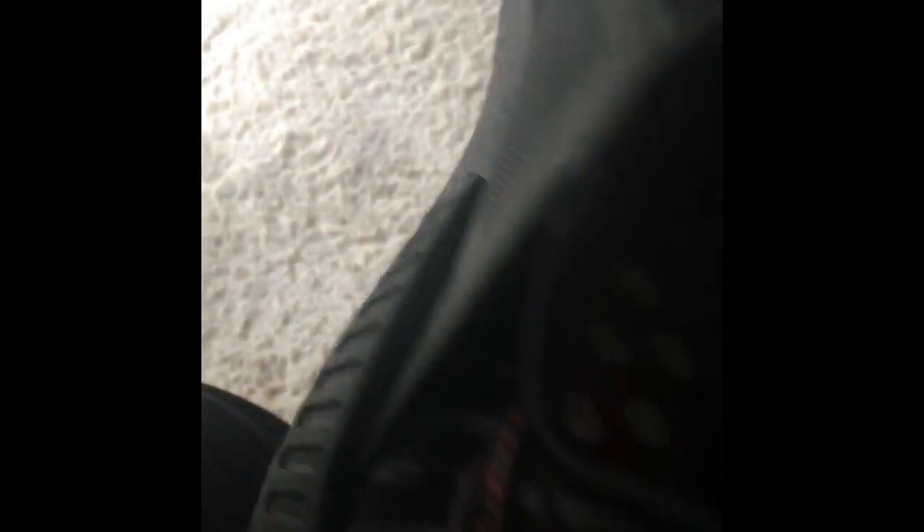Yeah, these are pretty cool. I think they are the NMD XR1 PK. Here's the back — you can pull it and it looks like that. Anyway, I'll be back with the full review in a little bit guys, I'll see you later.